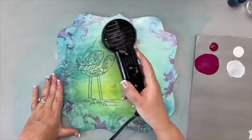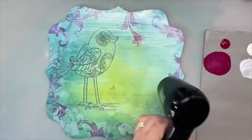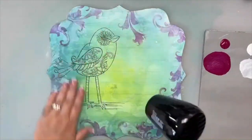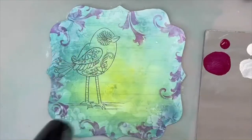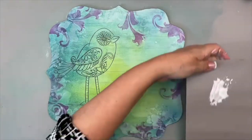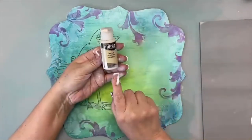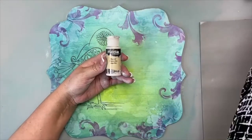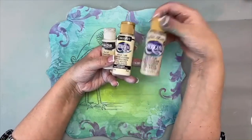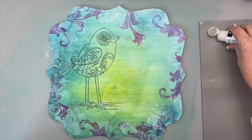Now let's get our heat tool and dry that quickly. Move the tool around so you don't get lines — noticing it's showing a little on camera, so I'll wipe it with my hand and smooth that gesso out. Now I'm going to base coat my bird with some Titan Buff. You can also use light buttermilk, or something on the tan side like burlap or oyster beige. Light buttermilk probably works best as a substitute for Titan Buff.